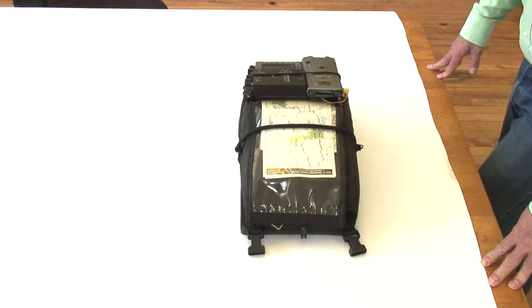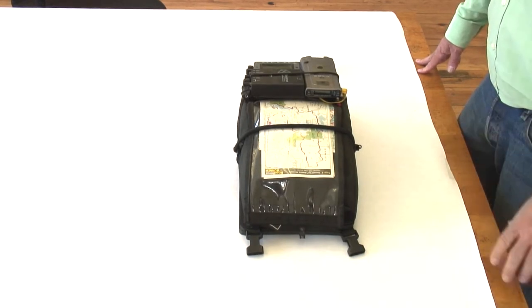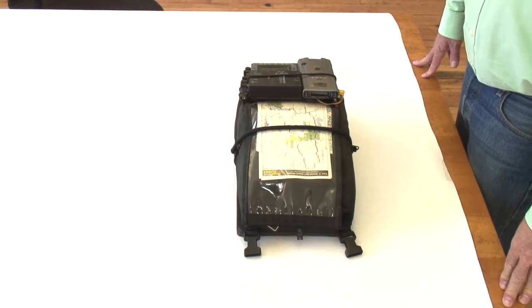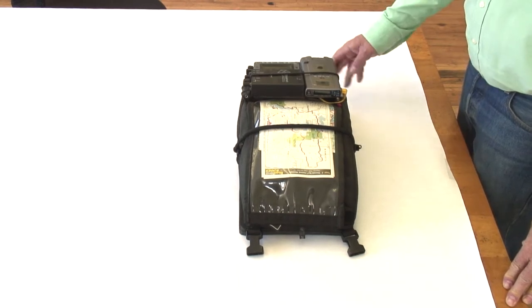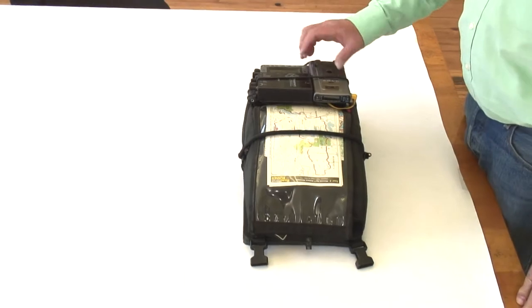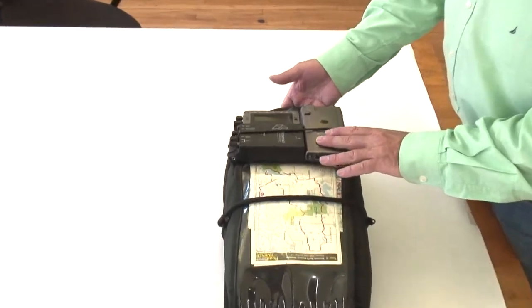This is a tank bag that was built for an R80GS in about 1997 or 1998, and it was used until about 2010 for traveling. It has a plug-in near the steering head of the bike to power the satellite receiver, an antenna for the satellite receiver, and a battery-powered radar detector.